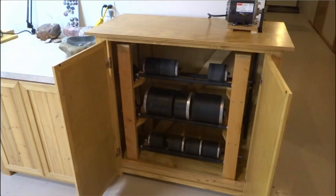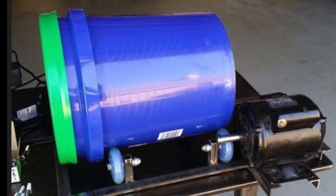It all started with this image from Mr. Michigan Rocks, who does a lot of rock tumbling. He built this cabinet to help keep the noise down. But when we started thinking about the museum, we found this version of a rock tumbler with a five-gallon bucket more appealing because it can do larger rocks.